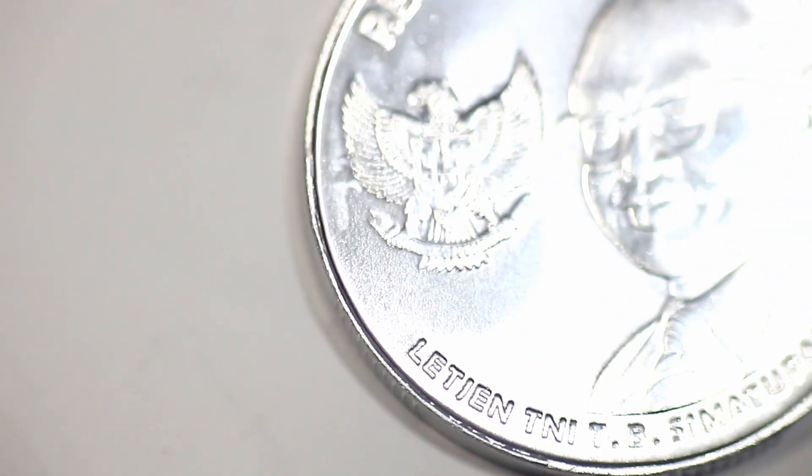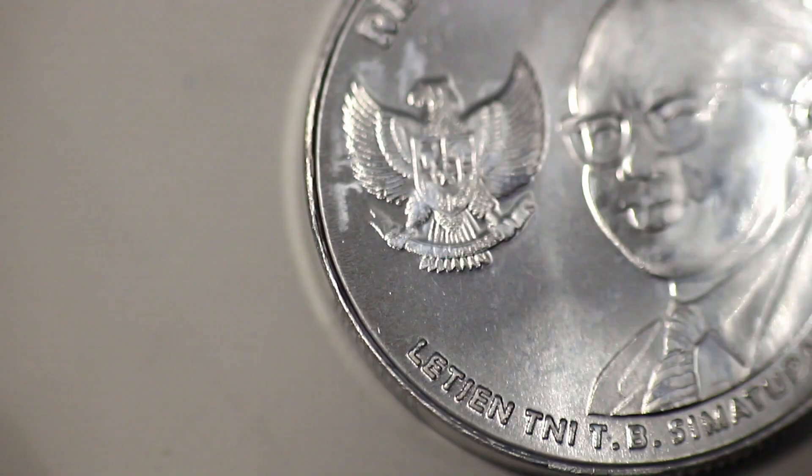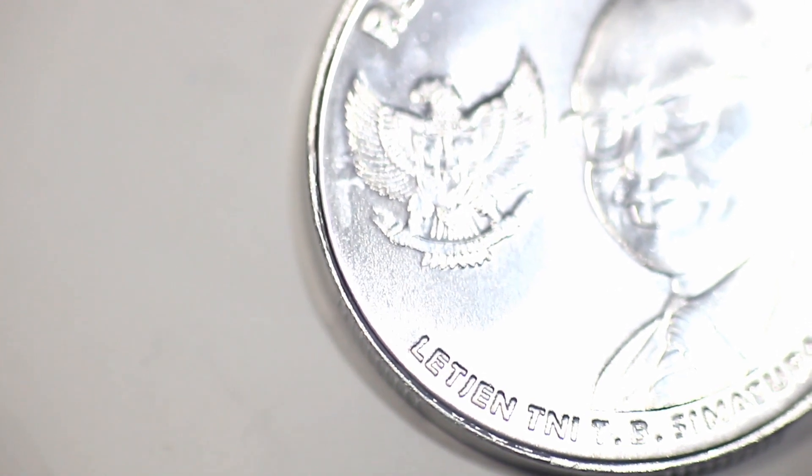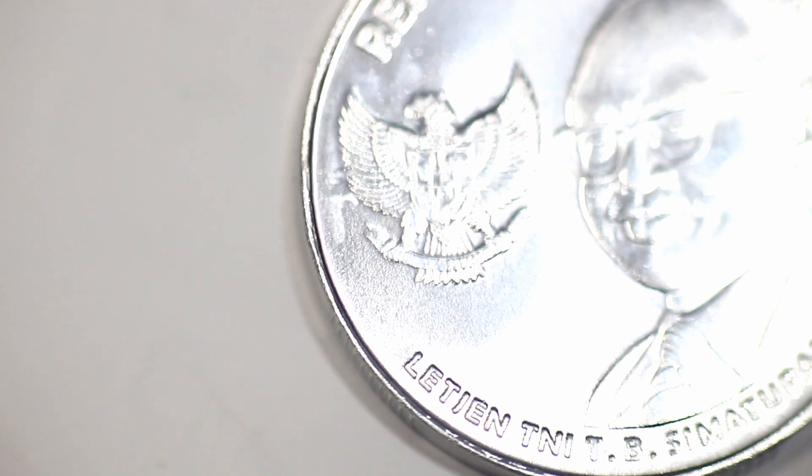The lens is in its widest position, which is 80 millimeters. I'm going to zoom it up to 200 millimeters, and I'm going to move the tripod to get the focus. I think we've got the focus.